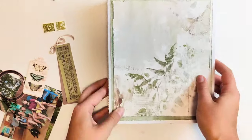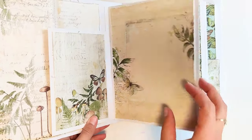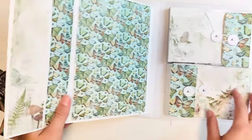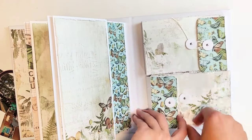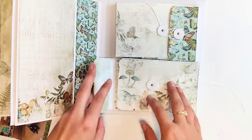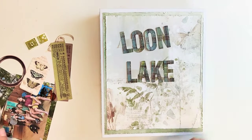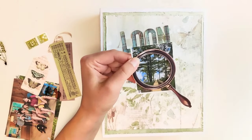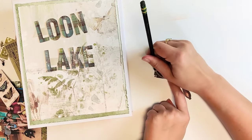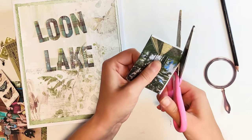I've made quite a few of these 49 & Market style albums over the last few years, and the decorating is always my favorite part. They have some really cool embellishments that make layering really easy. I use a lot of tickets and tags, as well as their laser cuts and rub-ons, and I just love layering them up.